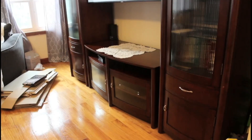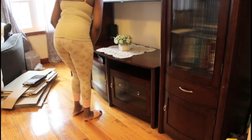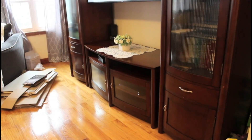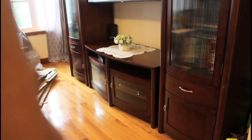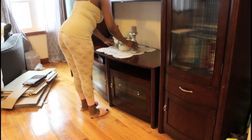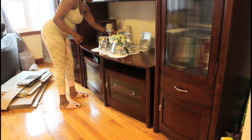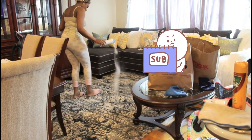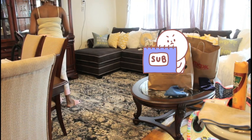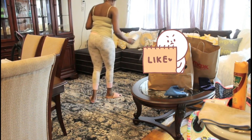Moving on to the entertainment center — I had bigger flowers here before but switched them out since I rearranged my picture frames. I'm adding some candles and candle holders that I purchased from Bath and Body Works. Now I'm sprinkling carpet powder on the carpet.